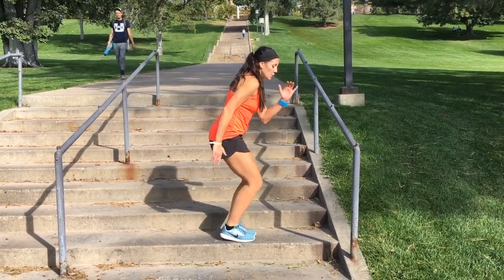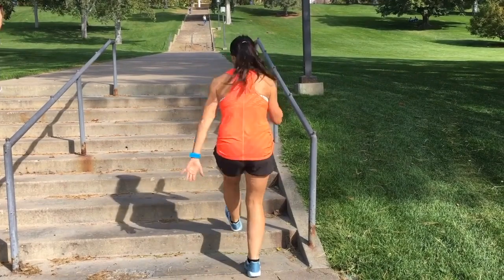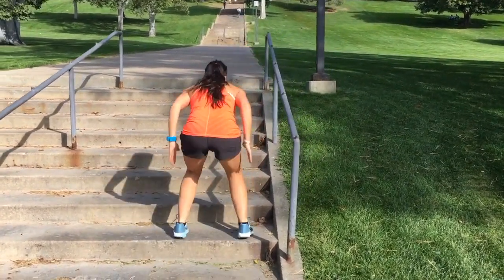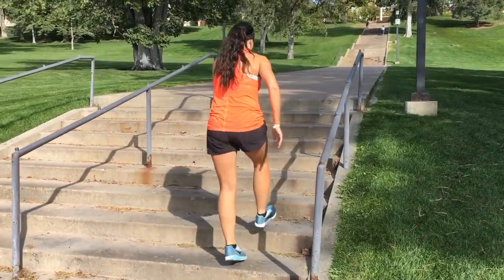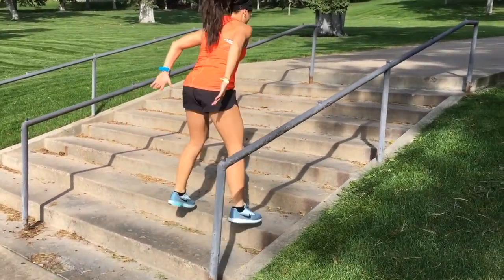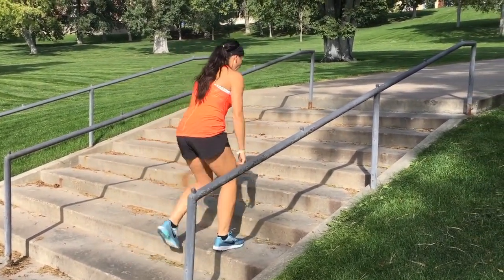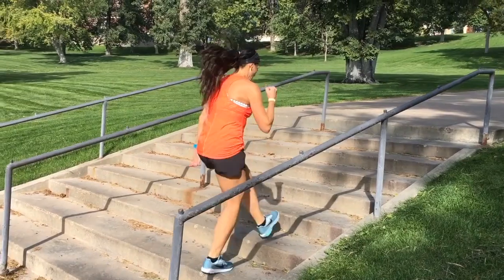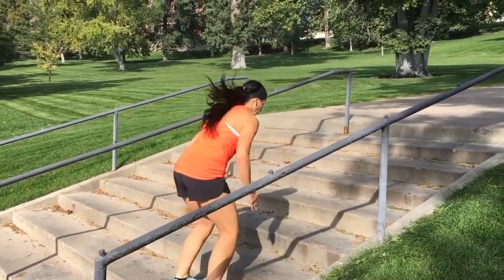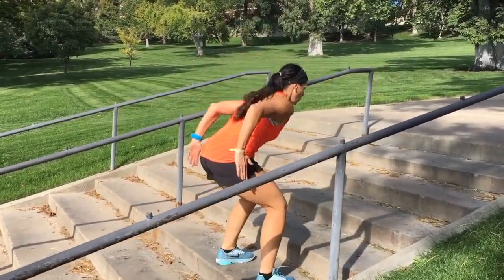Next move — I'm gonna do four heels: one, two, three, four, then jump. Jump, go to the next step. Four heels, then jump up. Heel, jump. So four heels, then step up to the next one. Heels, jump up. Good.